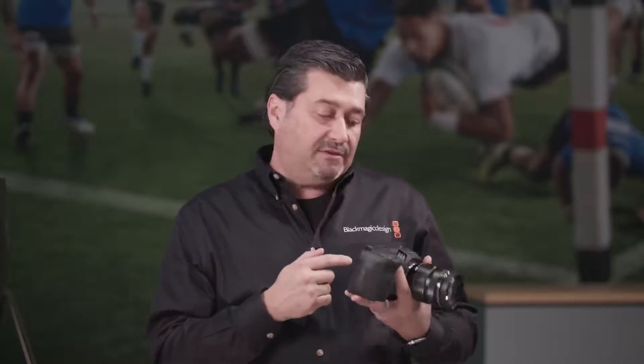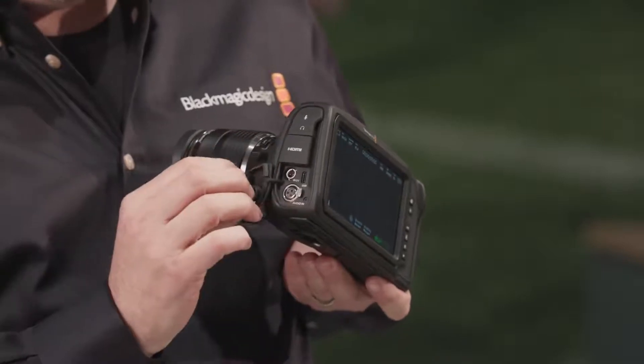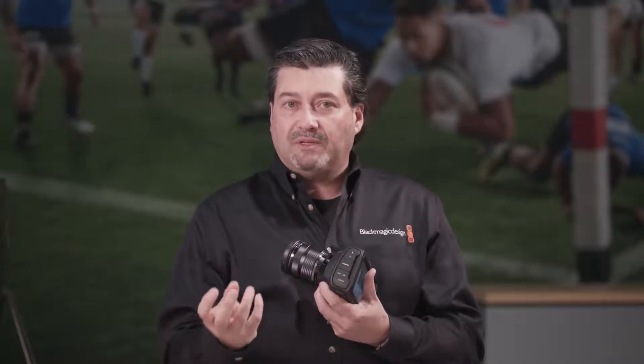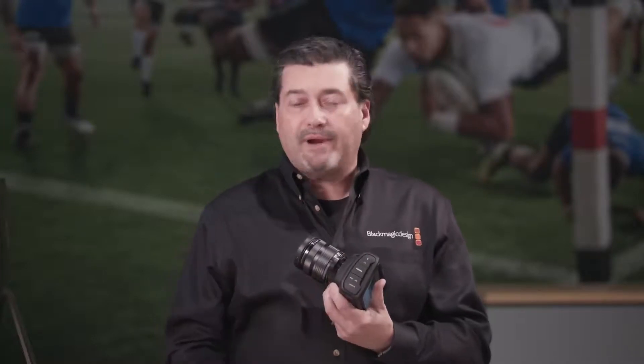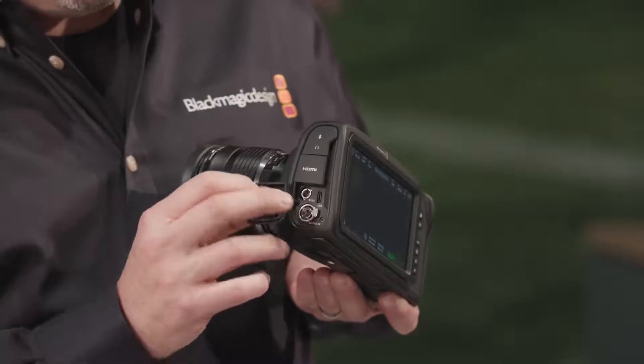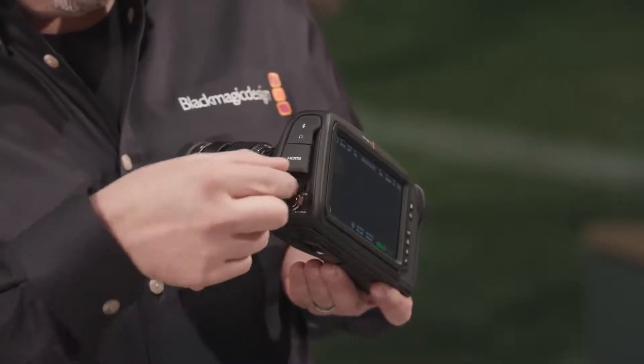It also has a USB-C output so that you can record directly to a disk. If you record directly to a USB-C compatible drive, you can just plug it right into Resolve and go. It also has the ability to plug in a Mini XLR and a microphone on the side here.